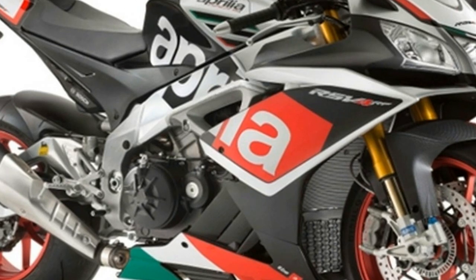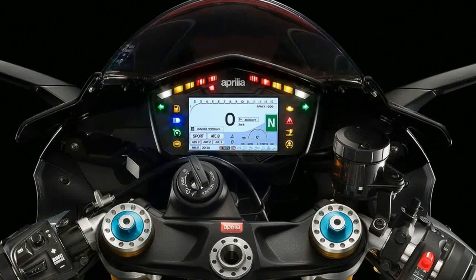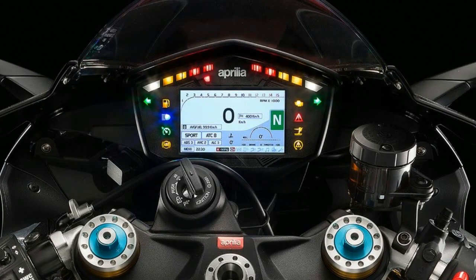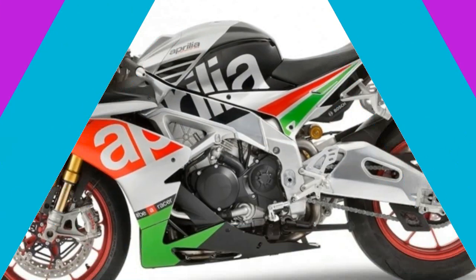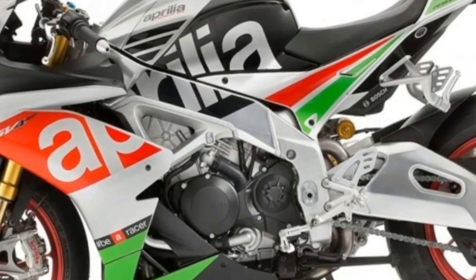All functions are easy to navigate using the buttons on the left as well as the machine start button on the right. Aprilia takes it a step further with the V4 MP smartphone app that shows telemetry data including lean angle and RPM. A really cool feature lets you set up traction control remotely.